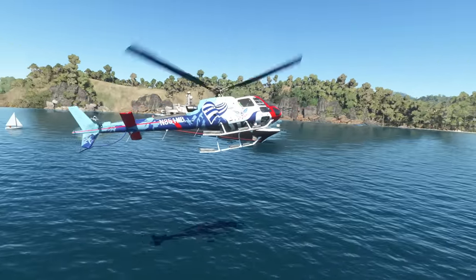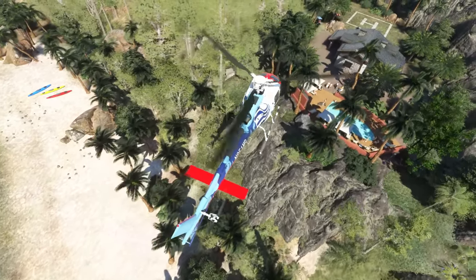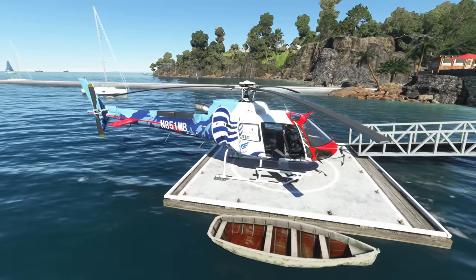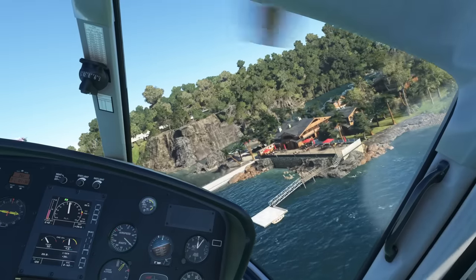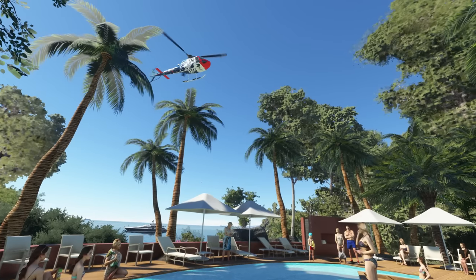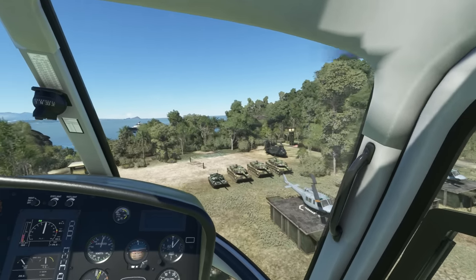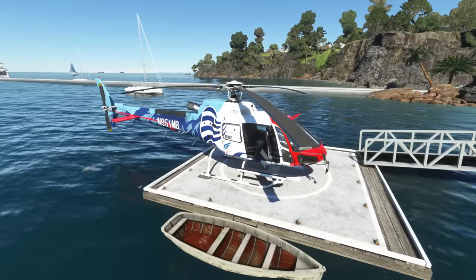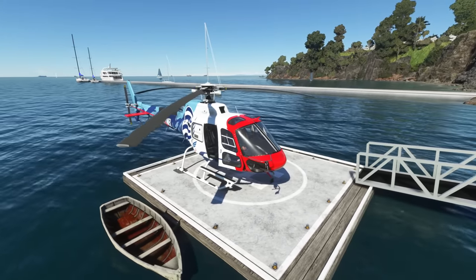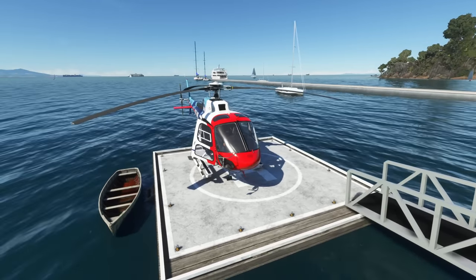Hey guys, welcome back to the channel. Chris here, CG Aviator, with a first look review of the H-125 by Caron Simulations for Microsoft Flight Sim. We are loaded up in the Manila Bay project by Clippet — I'll put the link in the description below for anyone that wants to check this out. This helicopter is available now at $33 or equivalent from the Caron Simulations website, but check their social media for the latest pricing.